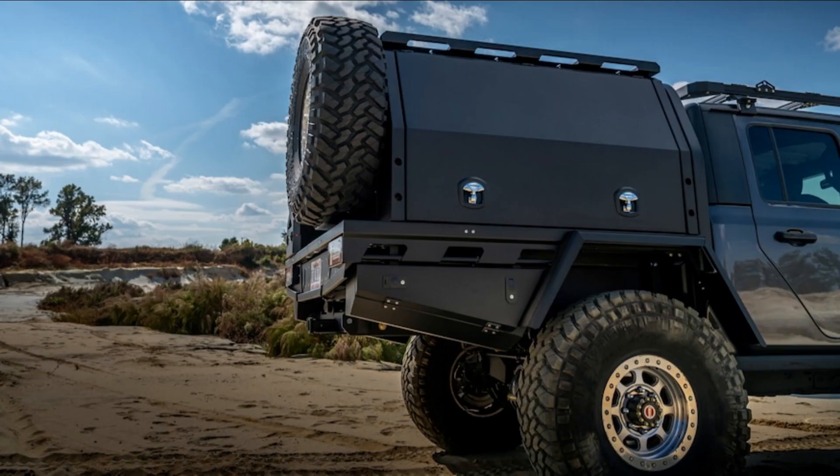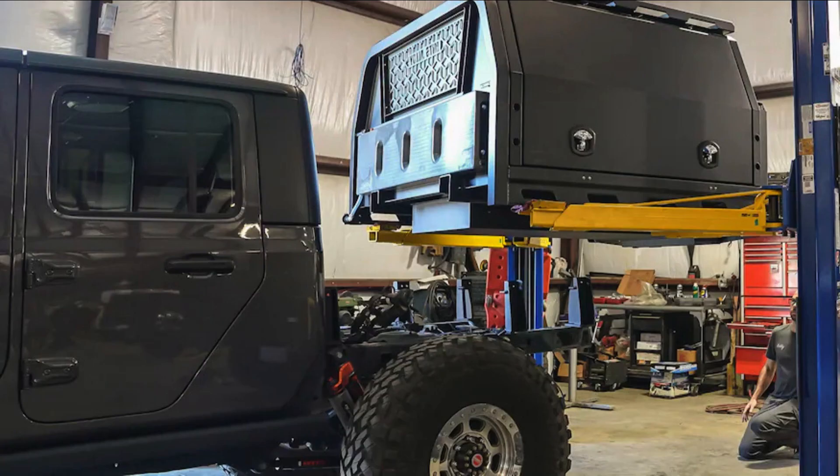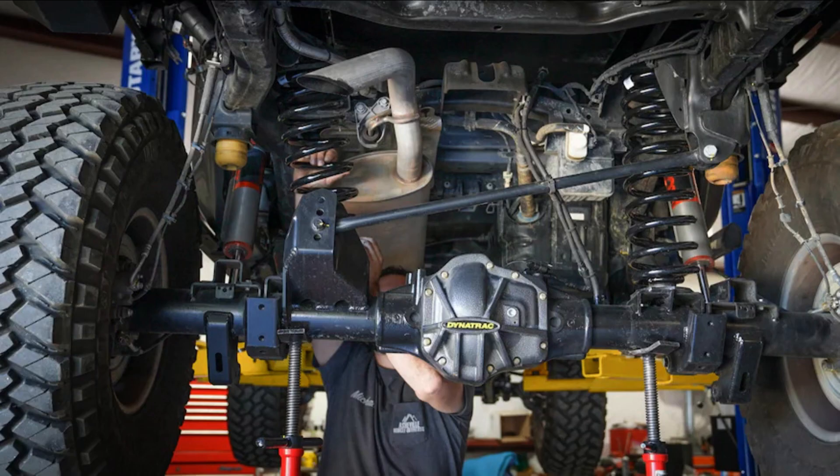The EVO2 tray and canopy are separate pieces. The bottom half is the tray — it can be set up as a flatbed with optional bedsides, or configured as we have it, with the canopy bolted to the top. The midsize one we opted for is slightly wider than the cab of the Gladiator and measures 5 feet, 8 inches from front to back. To install the bed, we went to MITS Alloy's East Coast distributor, Asheville Vehicle Outfitters in North Carolina, where AVO removed our old setup and bolted the MITS Alloy tray onto the provided Gladiator-specific pillar mounts.